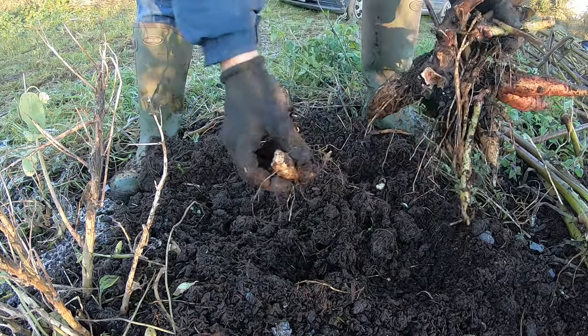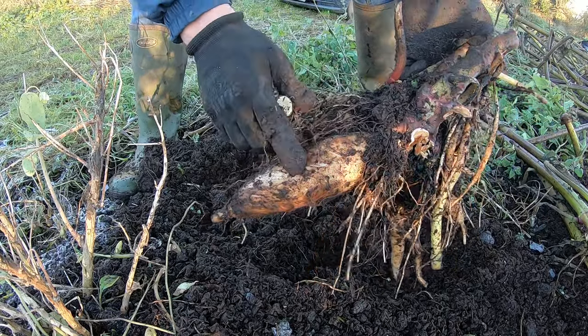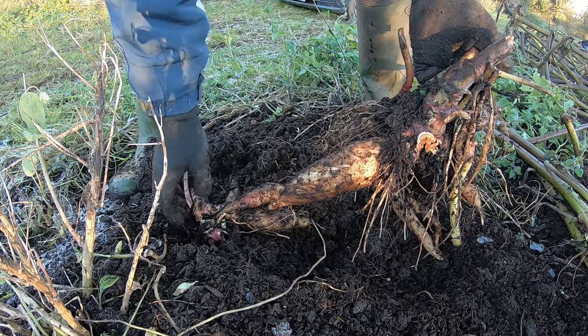And even if we leave some of these bits behind, or even entire tubers - sometimes I leave entire tubers, especially the ones I have broken in half. I leave them in the soil - I cover them over with soil or with compost, and then the worms can eat them.